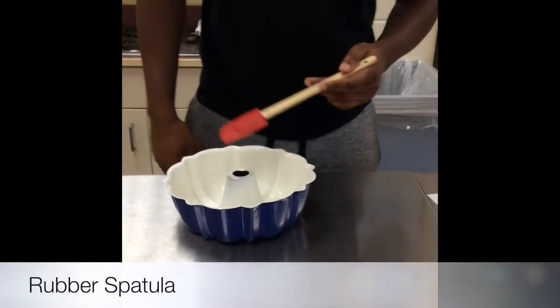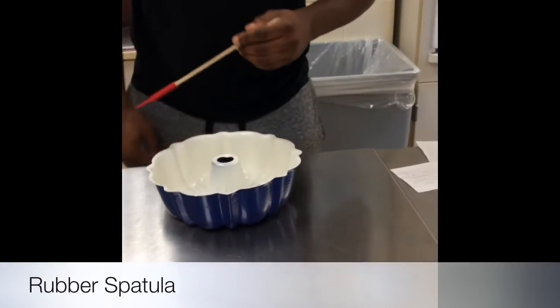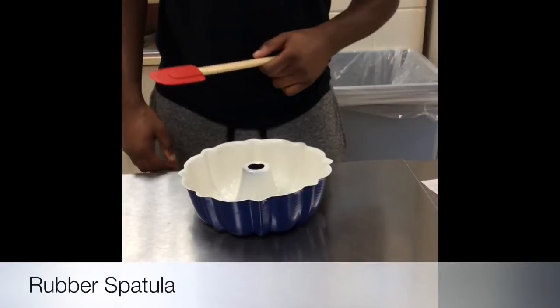It is made out of rubber with a wooden stick. It is used for mixing and spreading icing on a cake or folding one ingredient to another. To clean it, you can place it in the dishwasher. You can get it at Walmart for $1.29.